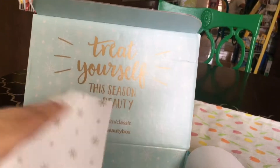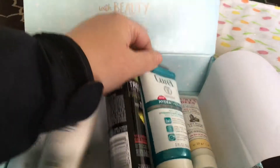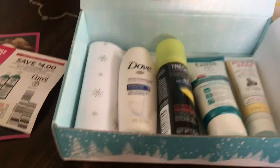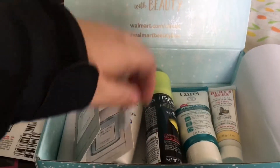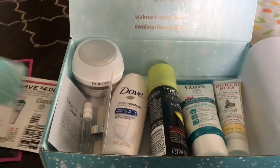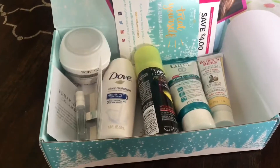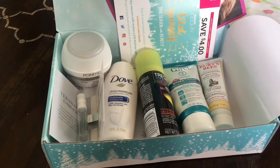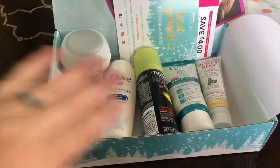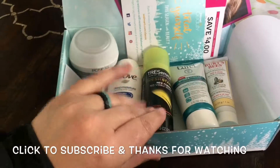And that looks to be the February Walmart Beauty Box — a pretty good amount of stuff for free, just paying for the shipping, plus coupons as well. Something worth checking out; I'll make sure to put the link below. If you liked this video, give me a thumbs up and make sure you subscribe to see the next unboxings. Thanks so much and have a great day!